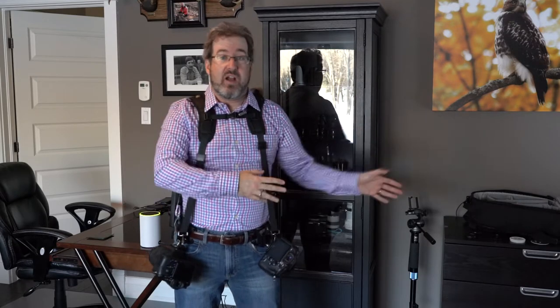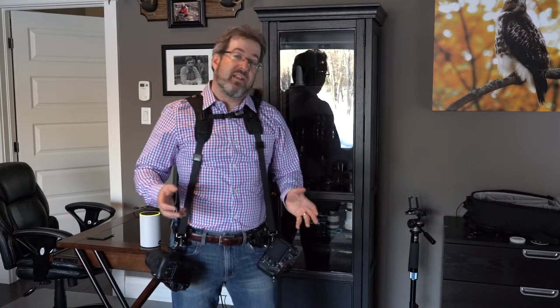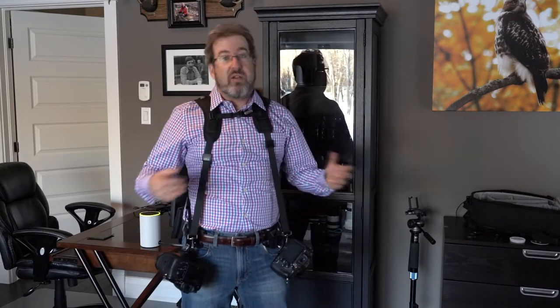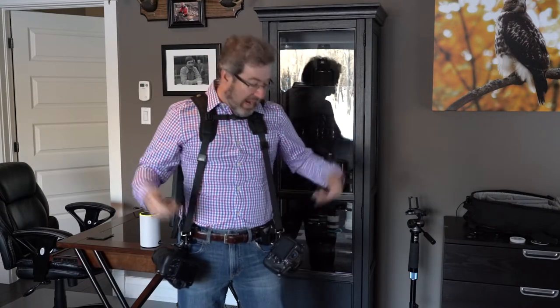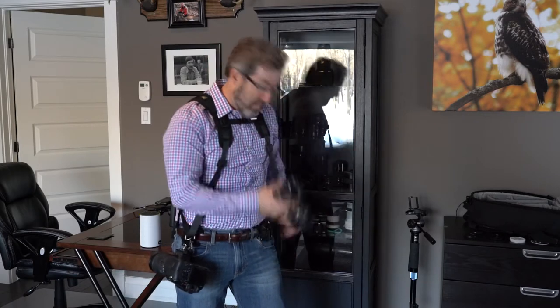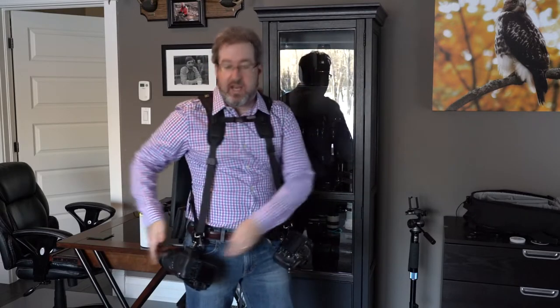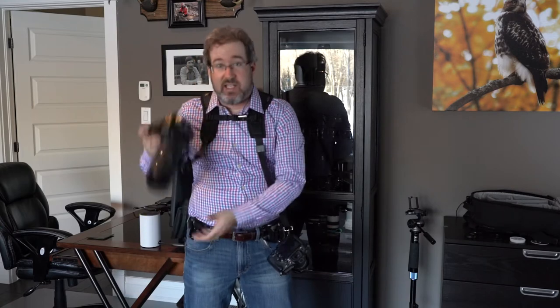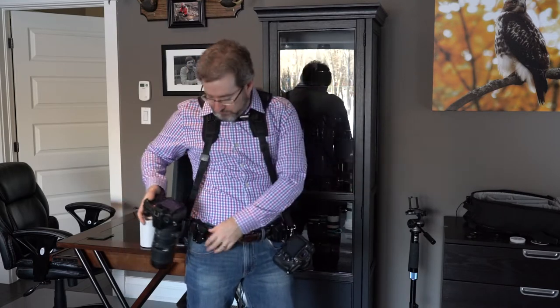I usually put my bigger camera on the tripod and with my wide angle I do most of the shooting. Then for certain occasions — like during the actual vows — I would always grab the 72-200. Now with this system I can carry both cameras right on my hip, shoot whichever I need, clip it down, it locks in and can't come out, then switch to the other and shoot with the 72-200.